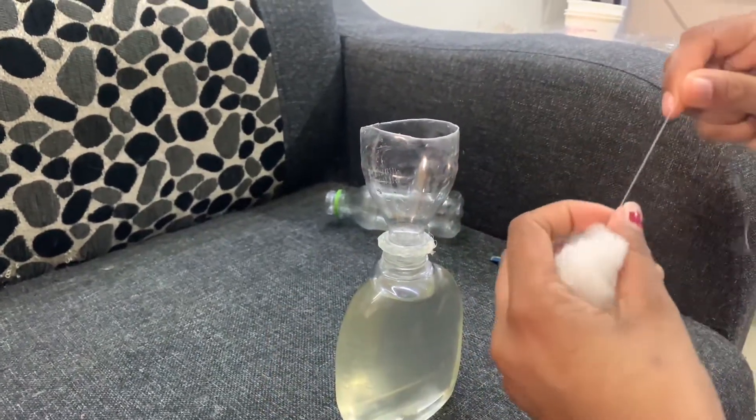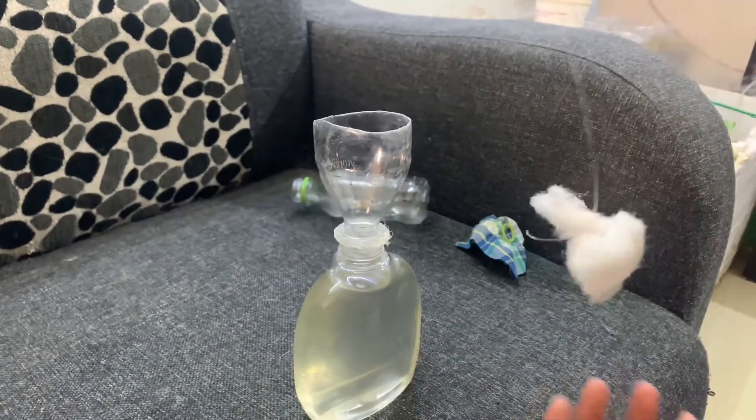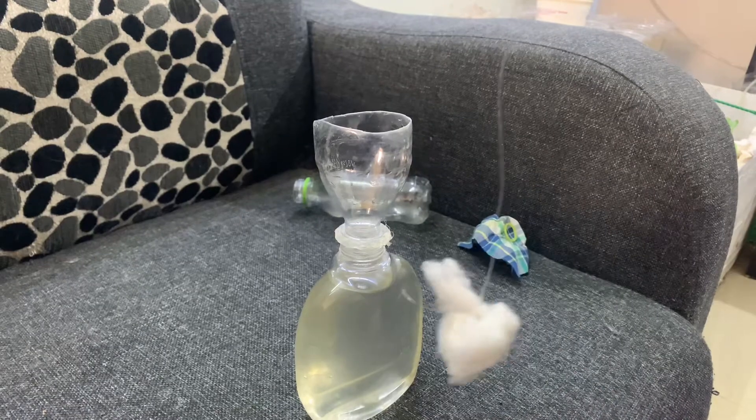Now take the cotton ball and place it in between the necks of the bottle. Make sure the cotton ball is airtight and the tip of the cotton touches the culture.